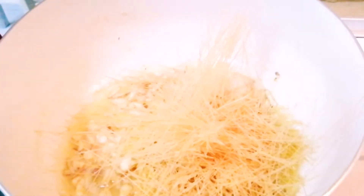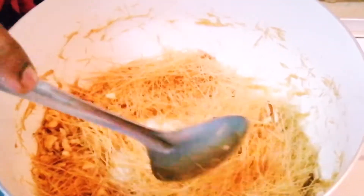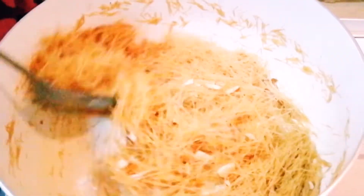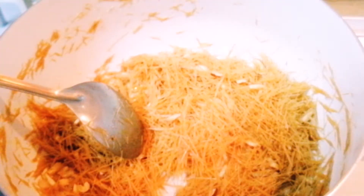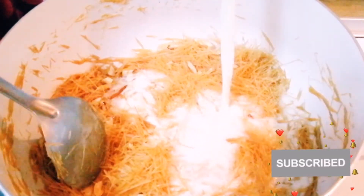Roast the vermicelli well with the ghee. Make sure to roast it until you get a nice aroma and it changes color slightly — the flame should be low while roasting. Once the vermicelli is roasted well, add five cups of fresh full-fat milk to it.